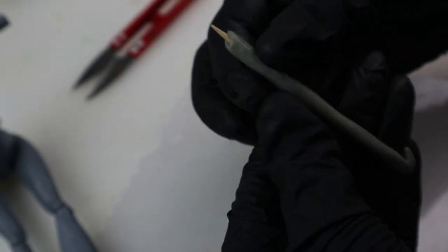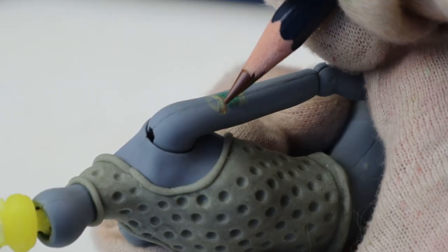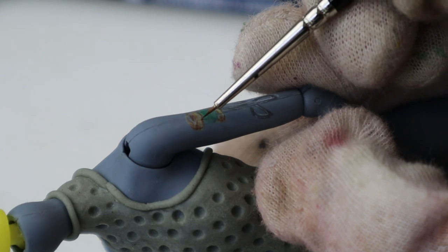Finally, out of the rest of the epoxy — which was quite a lot — I made a crochet hook. Then I gave her some fancy tattoos: a spool of thread, a pair of scissors, some safety pins, buttons, and a sewing machine.